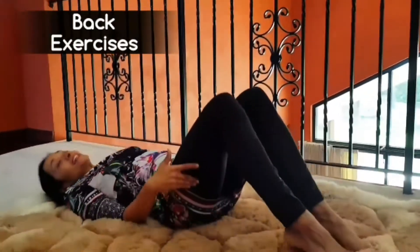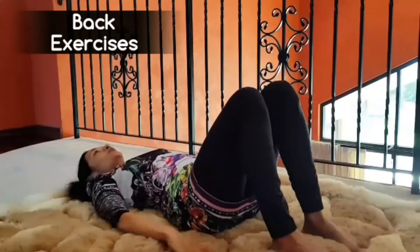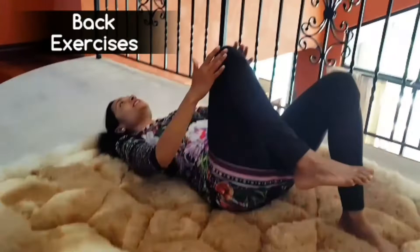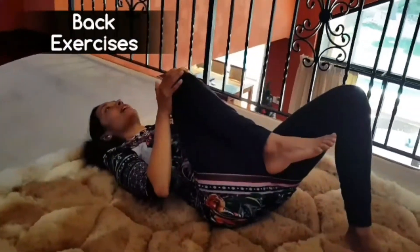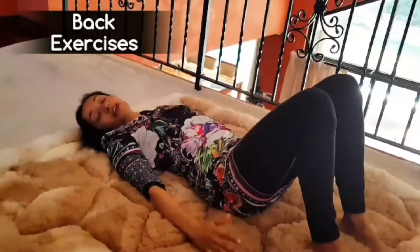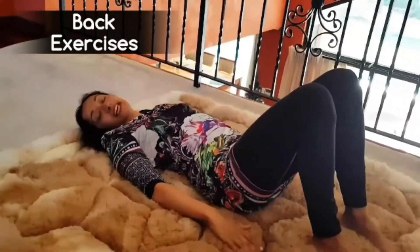These next few exercises can be done in the morning, afternoon and night. If you need further information on more exercises, you can seek the advice of a physiotherapist. The first exercise involves lying down on your back, feet shoulder width apart and keeping your hands nice and relaxed. Take one knee to your chest to where it's comfortable and then bring it slowly back down. Do the same thing with the other knee and then bring it back down. You can do this five times, working your way up comfortably to ten times.